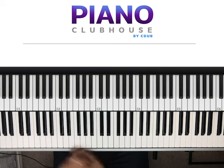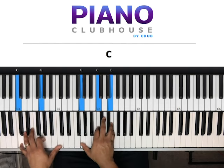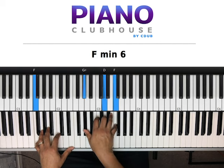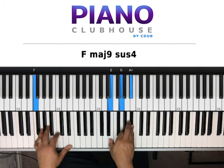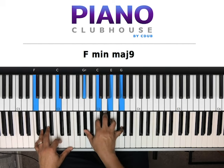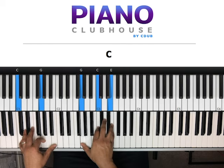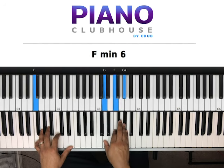So it just starts off — and actually, the intro is basically the verse, what they're playing in the verse. That's the verse of the song.